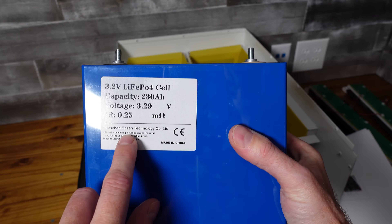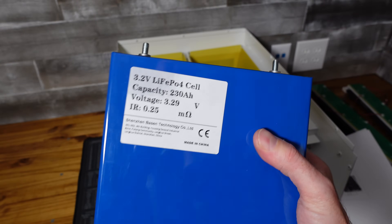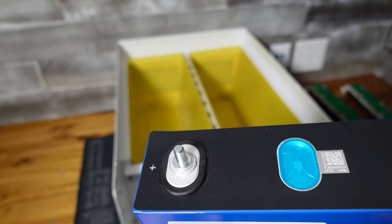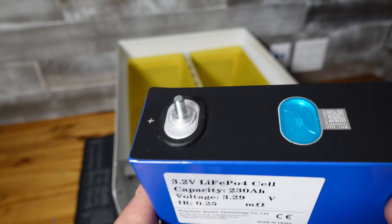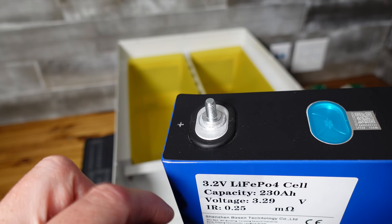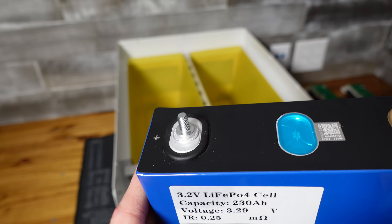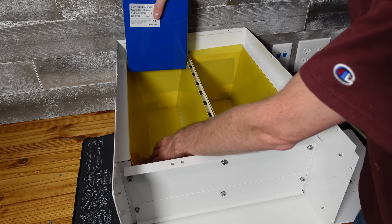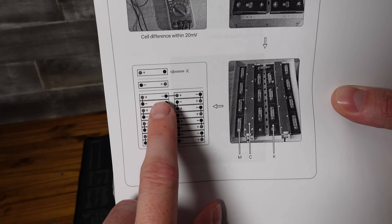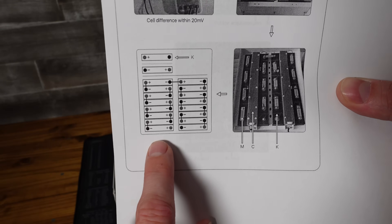These are the cells I'll be using — I purchased them from Shenzhen Basin about three years ago and they've been working very well. This terminal style is not the best because there's not a lot of surface area, however I do prefer it over the older EVE 280 style where there are threads bored down into the aluminum — that's just terrible to work with. For the first cell, positive goes on the left. You can see from the diagram it basically alternates back and forth: positive, negative, positive, negative, and so forth for all 16 cells.